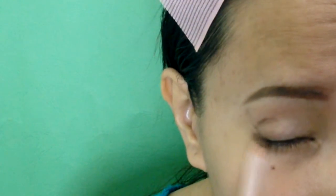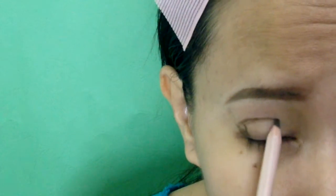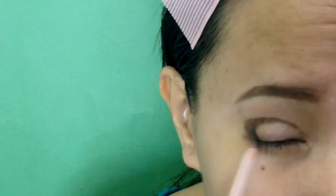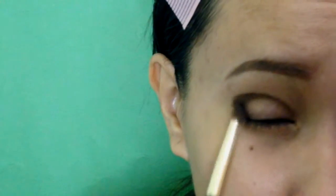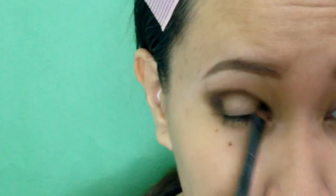I've been practicing this since morning, so let's go ahead. First thing that I will do is to outline my crease and shape it like so. I am using a brown eyeliner pencil. Then I will smudge it using a brush. Just make sure to be very patient in blending because we definitely want a perfect base. Now I will set it using a chocolate brown eyeshadow.